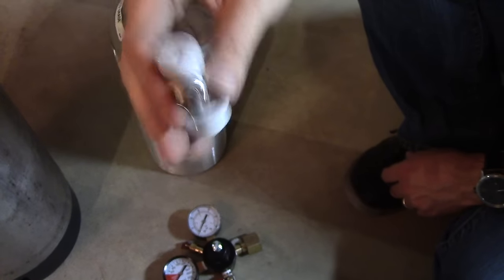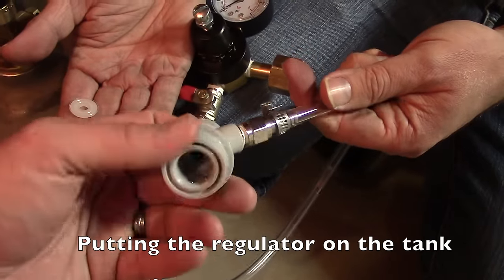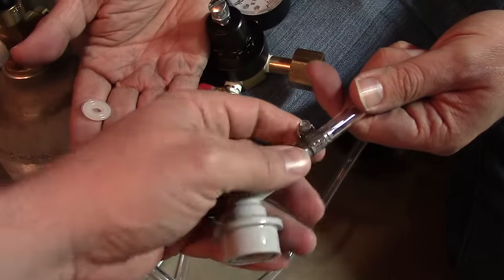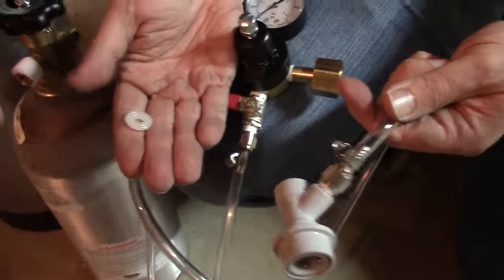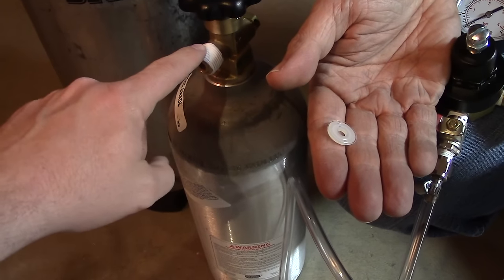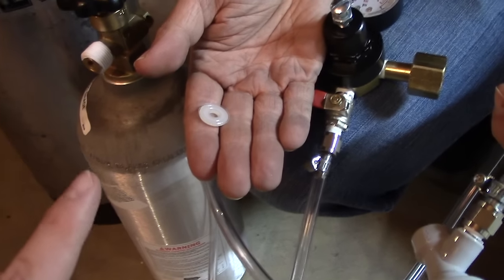Now we're going to jam the tubing on there with another hose clamp. We've got our ball lock gas disconnect on there with the fitting, and you can see the barb inside the tubing and the hose clamp holding it all together. It's all nice and tight — it doesn't twist and turn. Now we need to get the regulator onto our tank. You can see I've put some more Teflon tape on these threads. Definitely recommend doing it here because there are big thick threads and it's a very critical piece.